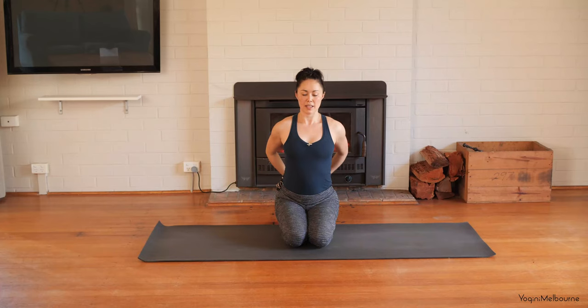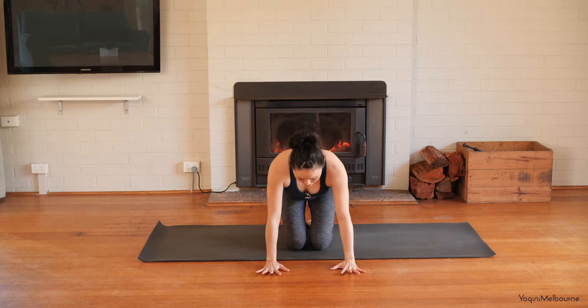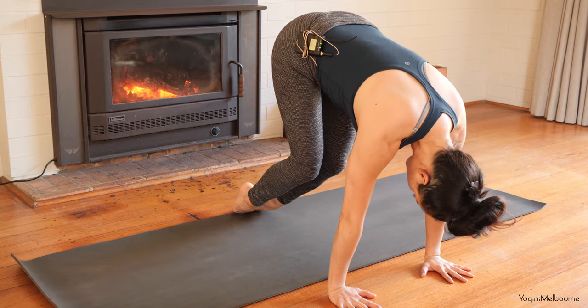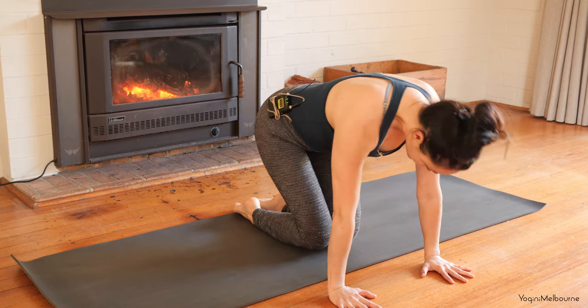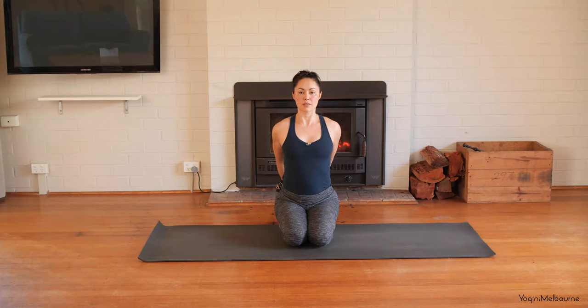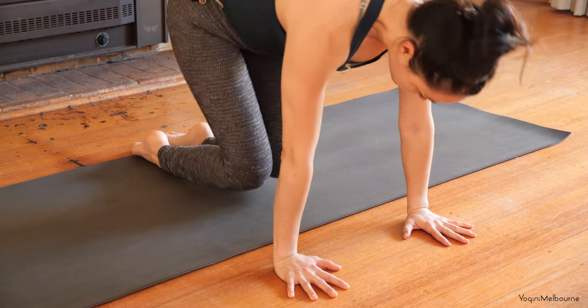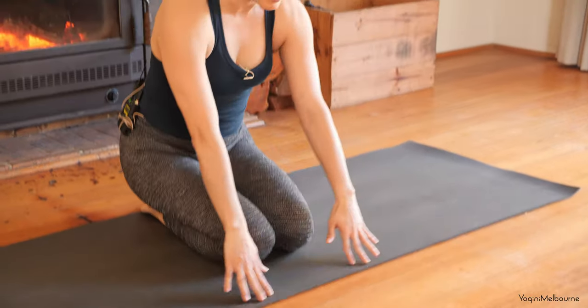Bring the hands back behind you, reach the hands back, inhale, lift up through the sternum, lift the eyes. Then exhale, bring the hands down, lift through the belly, onto the tops of the feet. Then knees come down, sit the hips back down. One more time — interlacing through the fingers, reach the hands back, inhaling, lift the eyes, and then exhale, bring the hands forward, lift through the belly, onto the tops of the feet. Sit the hips back down.